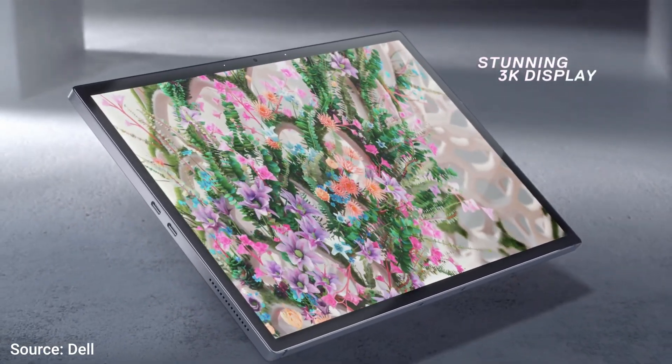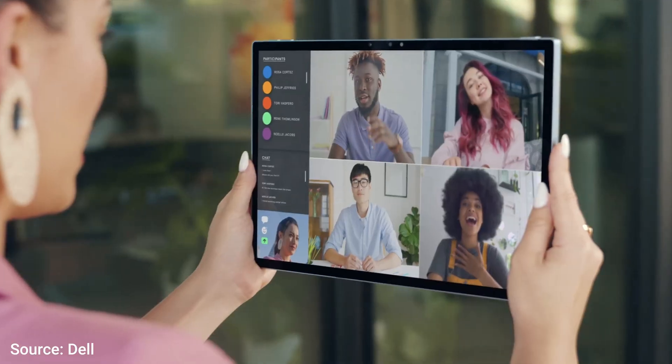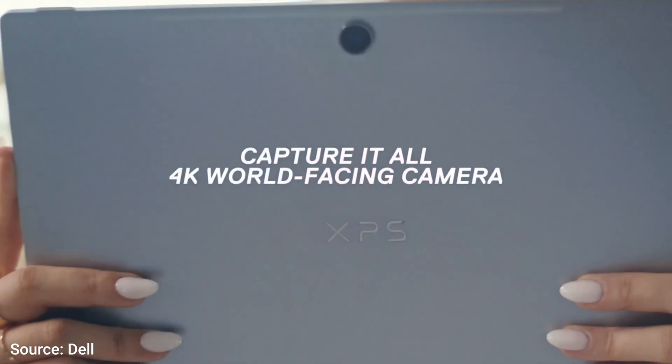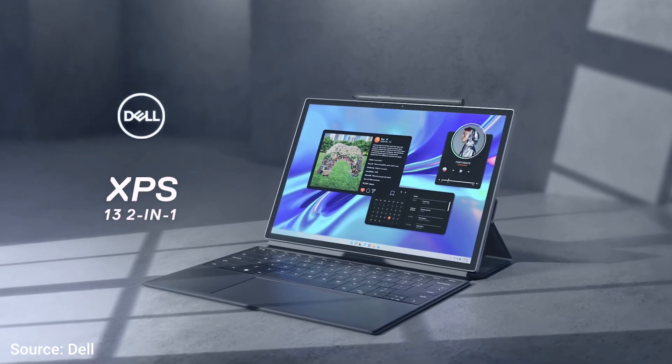On the Windows side, both Dell's tablet and the Intel Surface Pro 9 are fairly solid choices. The i7 SKUs have a decent performance bump over the SQ3 with none of the awkward compatibility complaints from Windows on ARM. Both devices have slightly worse battery life than the SQ3's Surface Pro 9 though, due to less efficiency, and both tablets include fans.